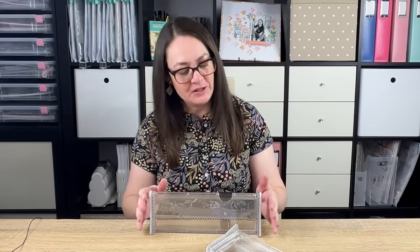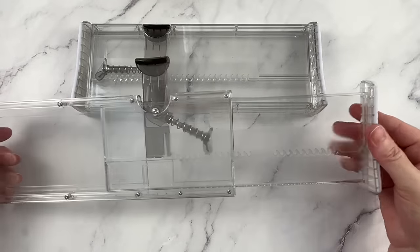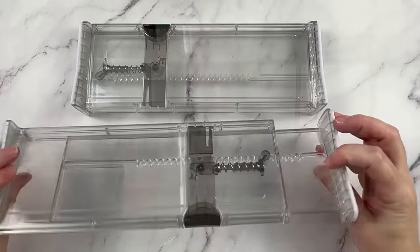Next, I want to share these acrylic drawer dividers. I took a long time to find these because they extend out to 30 centimeters — not all drawer dividers will do that. 30 centimeters is important because that's the size of our scrapbook paper. So I wanted the option to pop these into a drawer that would also hold my full sheets of paper. All you need to do is lift up this lever, pull it out to the size you want, and then lock it into place. They're super sturdy — I really love these.